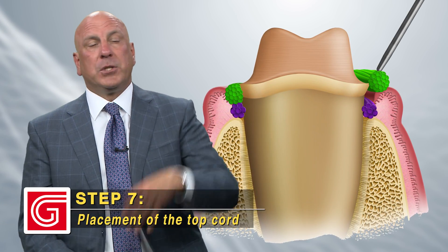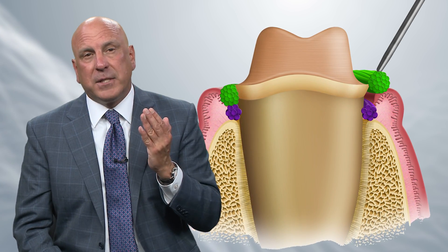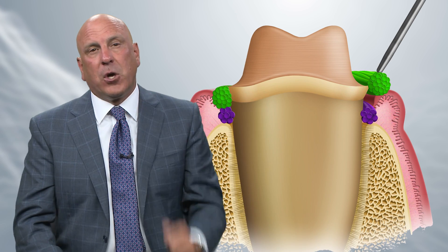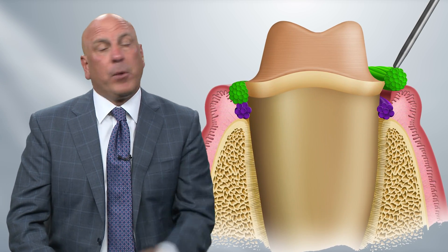Once we smooth off those angles, place the top cord. I put a size 2E cord as the top cord. Size 2 fits on maxillary anterior teeth and lower molars well, but sometimes won't fit on lower bicuspids and won't fit on lower anteriors. For lower anteriors, the top cord is probably a zero. On lower bicuspids, it's usually a double-zero with a size 1 on top. On molars, double-zero with a size 2 on top. On upper bicuspids, due to lack of attached gingiva, it's usually a double-zero that fits everywhere and then a zero or a one based on how thin and friable the tissue looks.